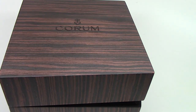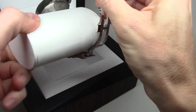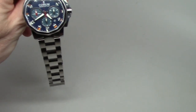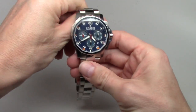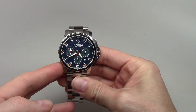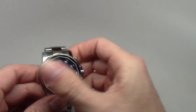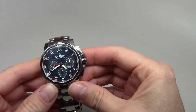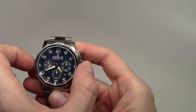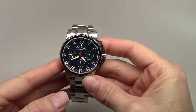Today we have exactly this watch, so welcome to the family. Taking it out — wow, it looks very good and it's really heavy. This is the Corum Admiral's Cup Challenge 44 — the 44 means the size.